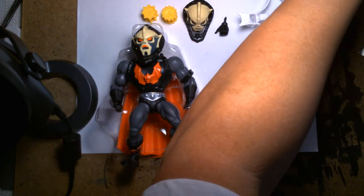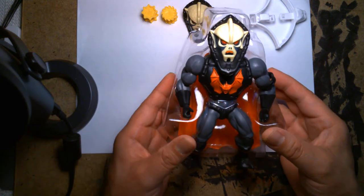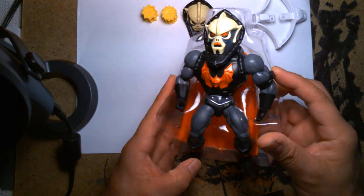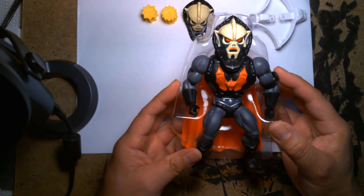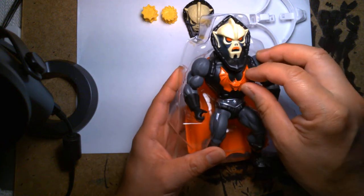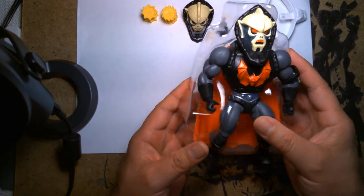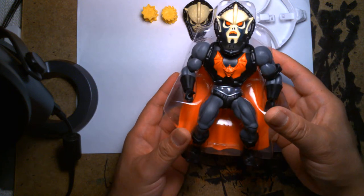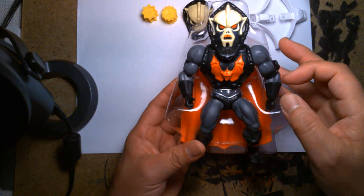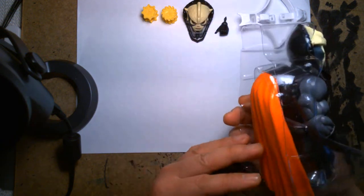First impressions of the action figure while it's in the tray — looks cool. I need to compare it with the first release though. I know the chest has that gimmick where it shoots the blade out, but I'm not sure if aesthetically he's any different from the first release — whether they've changed his body armor or design at all. But right off the bat I'm liking what I'm seeing.